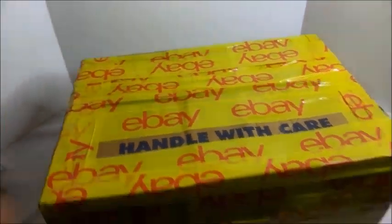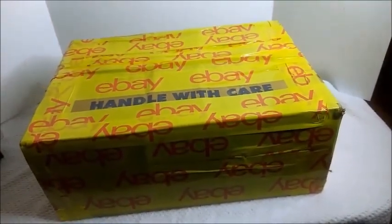Because the post office just throws things around — the guys just chuck it in the truck. So this way, even if they're going to chuck it, it's solid.